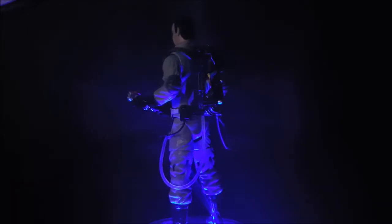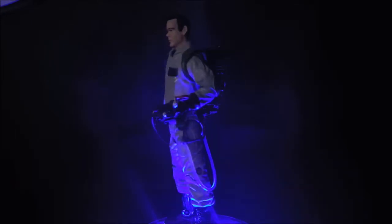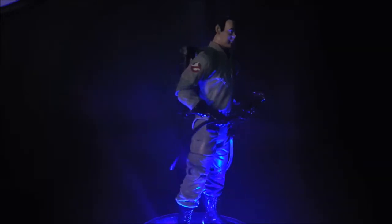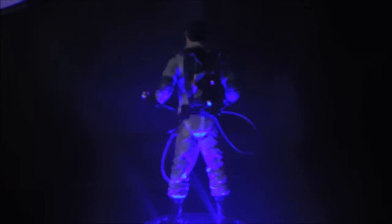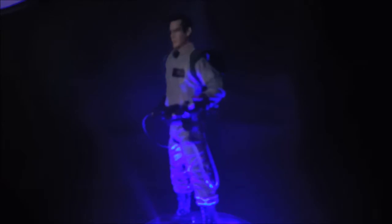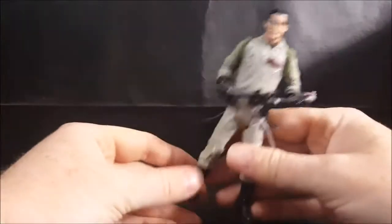Hey guys, welcome back to Come Again TV where all geek culture collides. Today we're going to be taking another look at the 2016 Mattel Classics Ghostbusters toy line with Ray Stantz. Ray Stantz was of course portrayed by Dan Aykroyd, who co-wrote the script for Ghostbusters and originally created it alongside John Belushi. However, Belushi passed away, and so they based Slimer the hotel ghost on John Belushi.